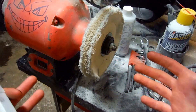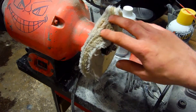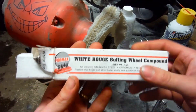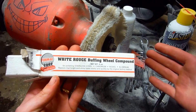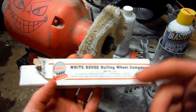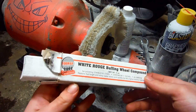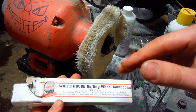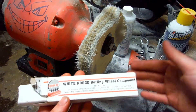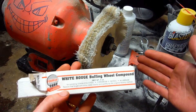Over here at my bench grinder, which I mainly use for buffing, I like to use a loose cotton buff and white rouge. This particular white rouge is 4 Max, and I bought it off supergrit.com. In this stage it's just a light buff — I'm not putting a lot of pressure, and I'm trying to keep the heat away from the ironwood still. Because there's nothing worse than getting to this point and then cracking your ironwood from heat.